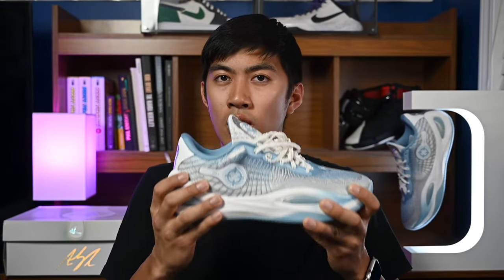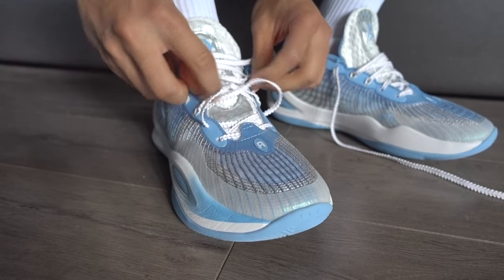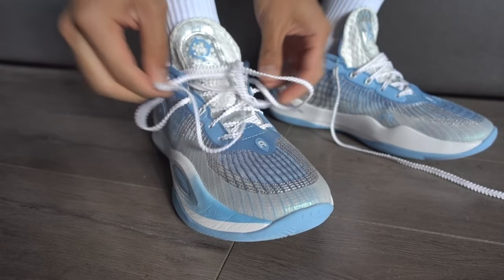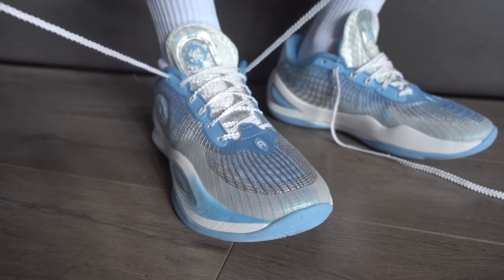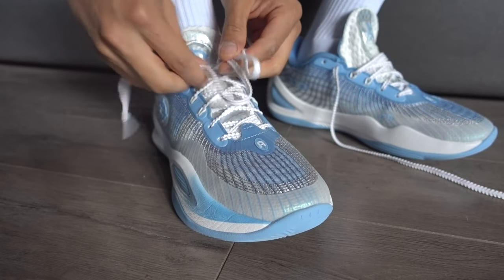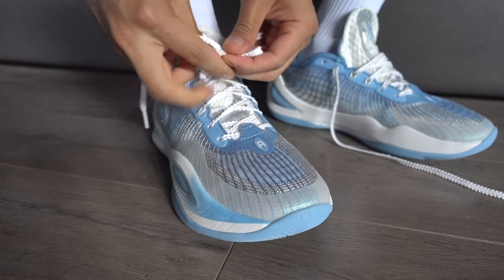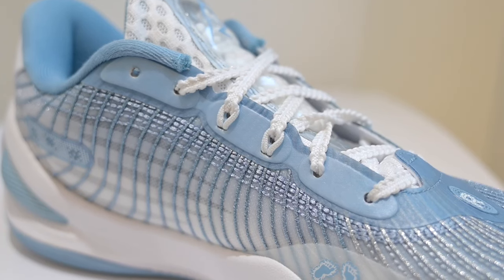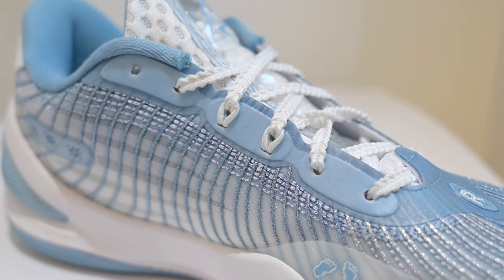When it comes to the lockdown and support of these shoes, it's another really strong feature. Starting with the lockdown — once you lace these things up, your foot is locked in and secured as if it's stuck in a straightjacket. These things won't loosen up either because the laces have an extra threading design that helps keep them tight. We also have these cable wires coming out here, which also helps with holding your foot down into the shoes.